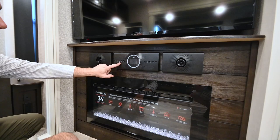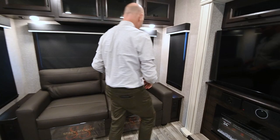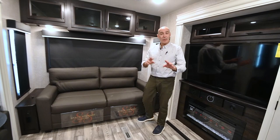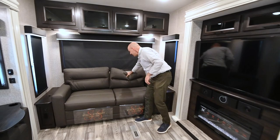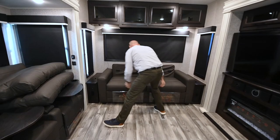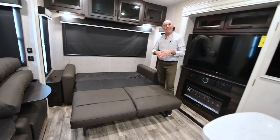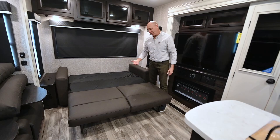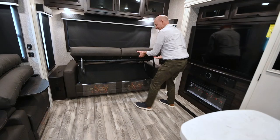Our sofa is a trifold sofa — it converts into a bed. I'll show you how quick it is: pop those off, lift up the front, pull this out — just like that. Super easy. Throw a quilt over it and some blankets — it's a perfectly comfortable place to sleep with no metal bar digging you in the back. You can access it from either side, then pop the legs back in, put the cushions back, and you're good to go.